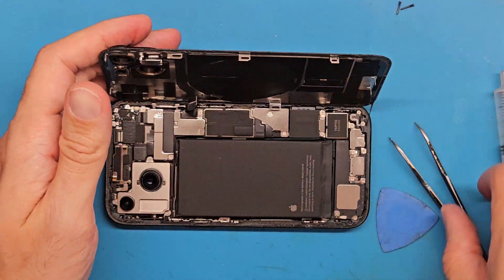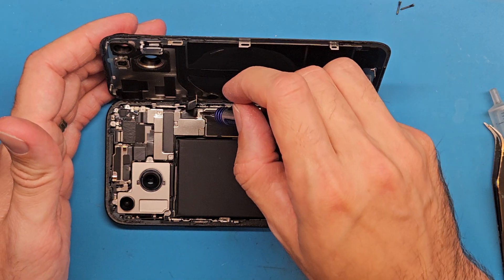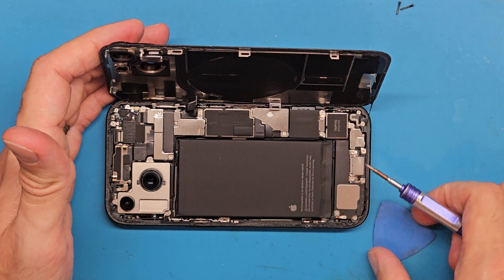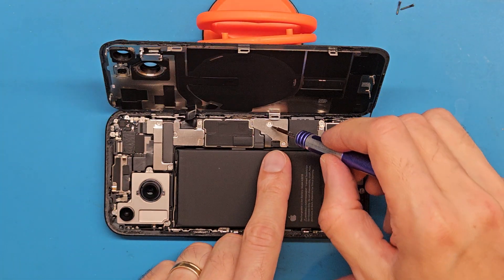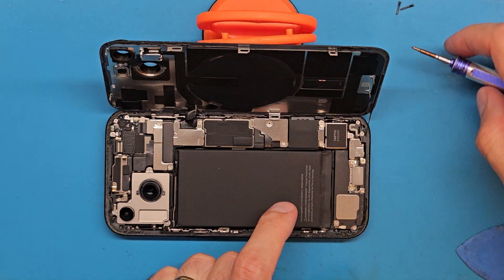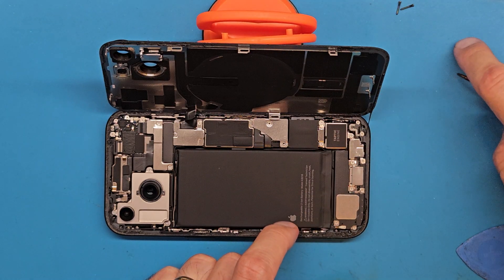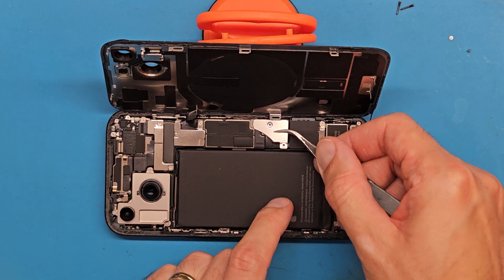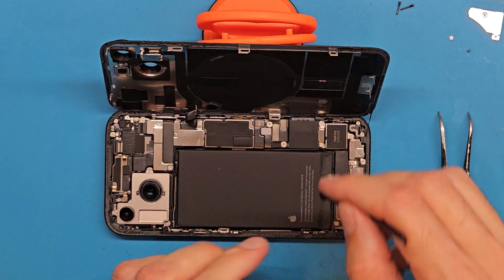Next, we are going to get a Y screwdriver, 0.6 mm, and we are going to detach the battery shield and disconnect the battery.